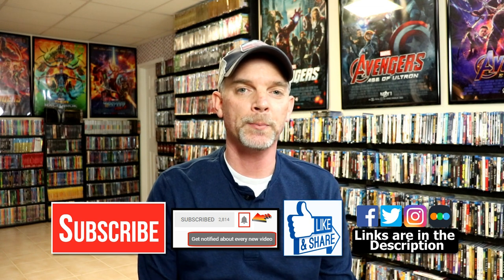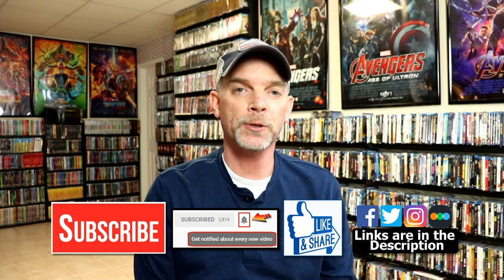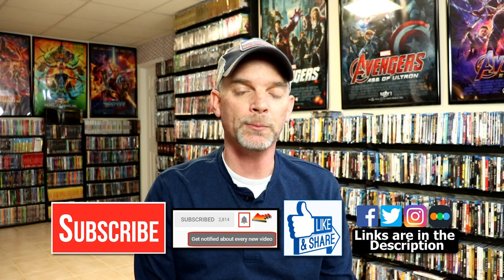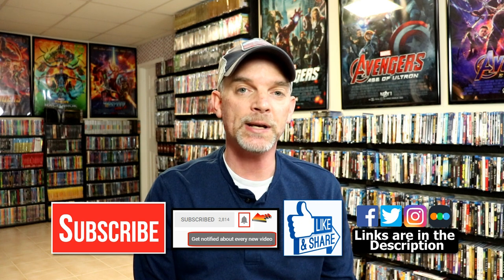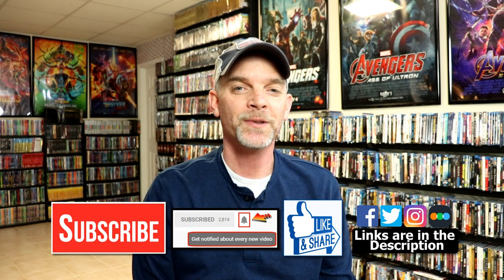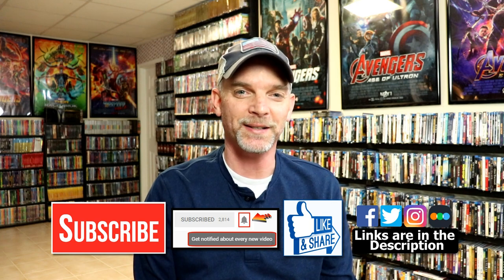If you haven't subscribed to my channel, I'd really appreciate it if you would subscribe. If you do subscribe, please remember to hit that notification bell so that you can be notified every time I upload a new video. If you haven't found me on my social media accounts, I'm on Facebook, Twitter, and Instagram. And if you'd like to check out what I've been watching, you can find me over on Letterboxd. I do have links below. Thanks again for watching and we will see you next time.